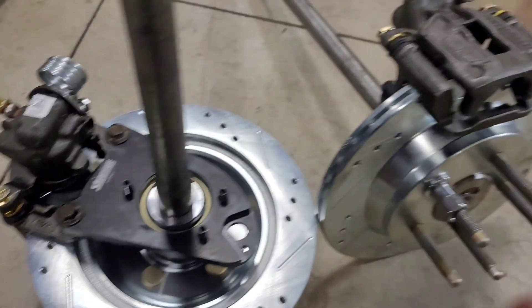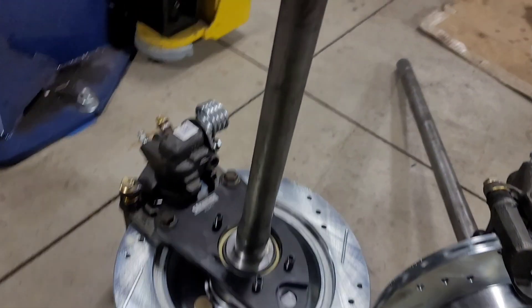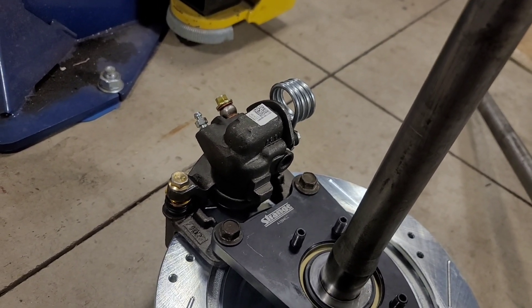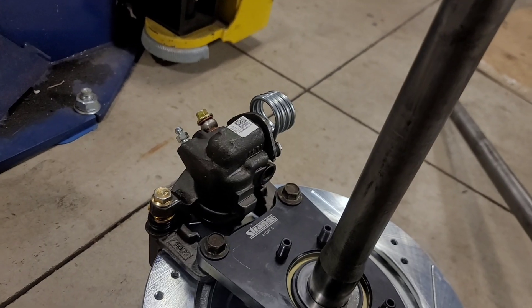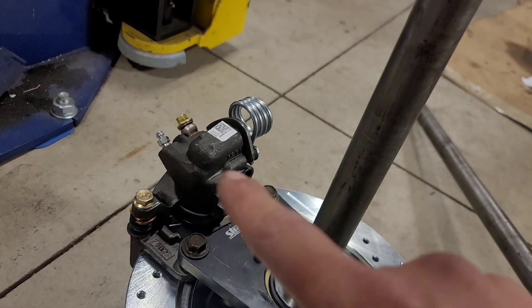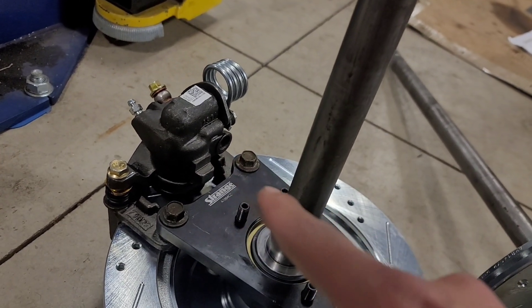The caliper bracket is a Ford Cobra caliper bracket — that's the part number you need to run the Cobra brake caliper, because it has a bigger piston diameter than the GT caliper. Even better, if you go to the Ford Taurus SHO caliper, it has a slightly bigger piston diameter than the Ford Cobra, so that's what I went with.